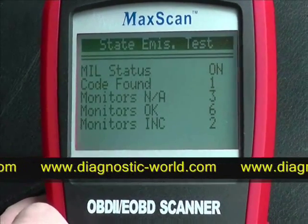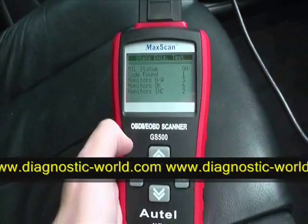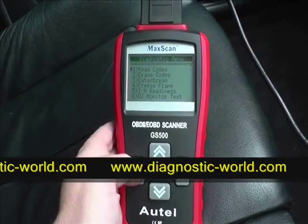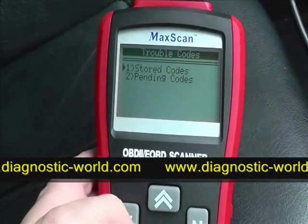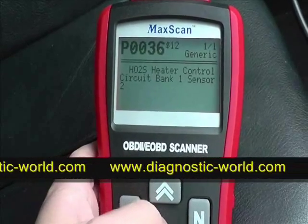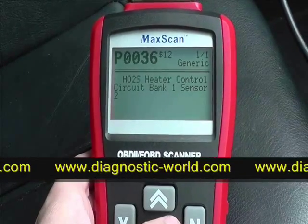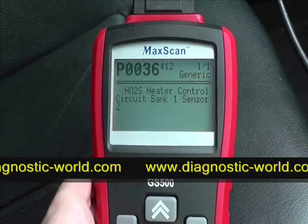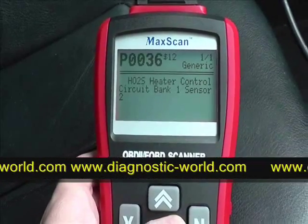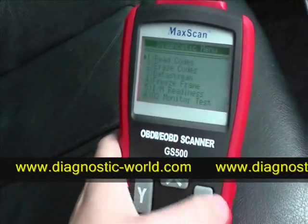The MIL status is on with one code found, so we'll diagnose that fault. It asks us to read codes — click yes — then we select stored codes for the engine. It's telling us the heater control circuit bank one sensor is faulty, producing code P0036. You can find more information about what that code means online.